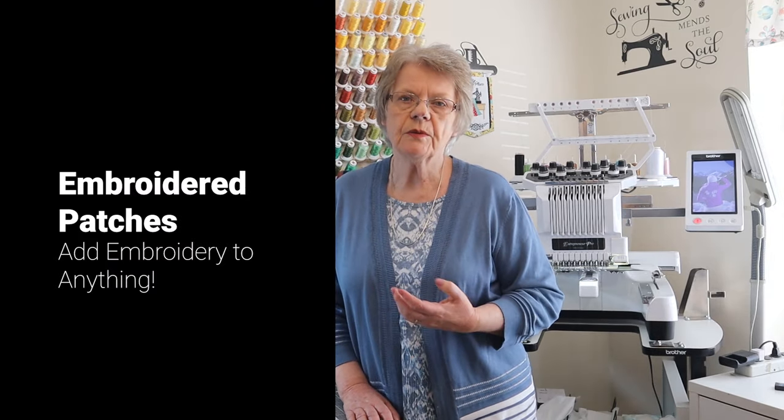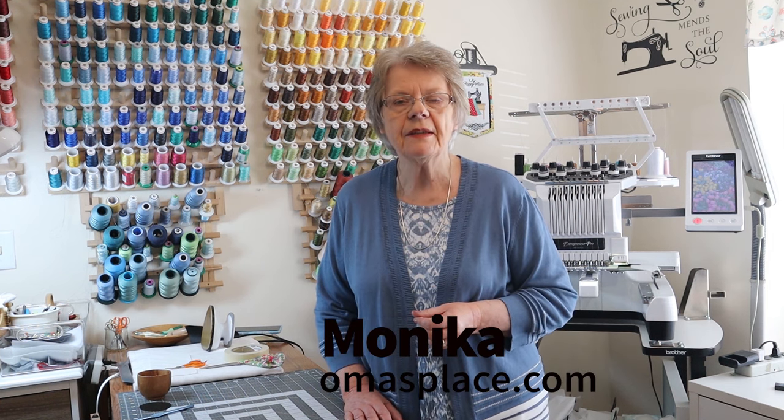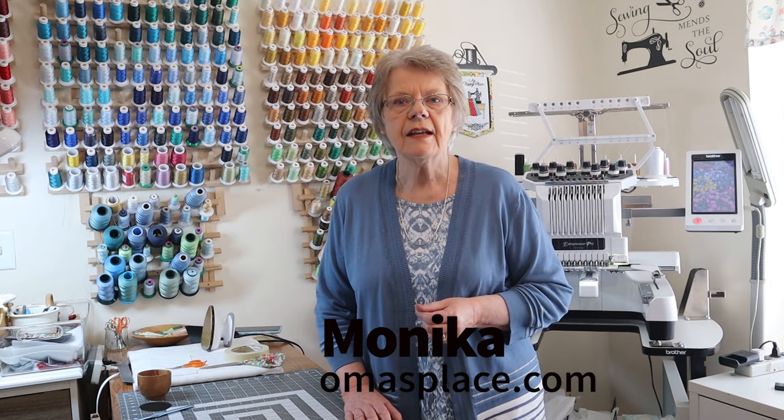Have you ever wanted to put embroidery on an item that just wasn't hoopable? If so, embroidered patches may be the answer for that problem. My name is Monica, I'm from Oma's Place, and I am here to share with you how easy, fun, and fast embroidered patches are to make. You only need a few supplies and the outcome usually is great.